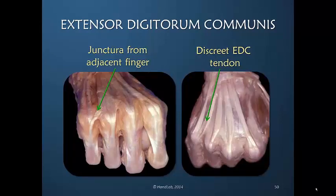Here we're looking at two hands in slightly different views — more dorsal here, looking at the proximal phalanges — focusing on the junctura. In one example, the ring finger has a junctura coming over as the extensor digitorum communis contribution, with no distinct EDC tendon visible, only the extensor digiti minimi. In another slide, there is a discrete EDC tendon separate from the ring finger, equal in contribution to the extensor digiti minimi — a perfect example of anatomical variability with nevertheless identical function.